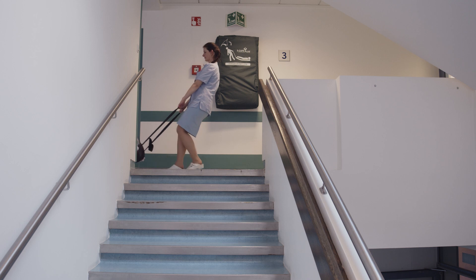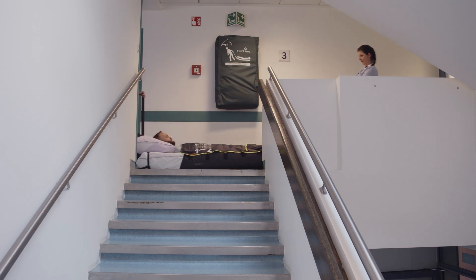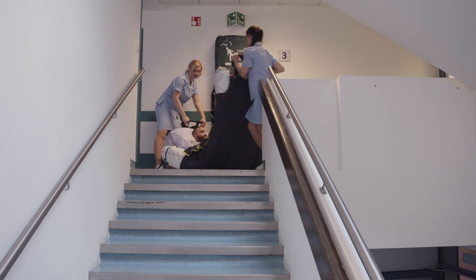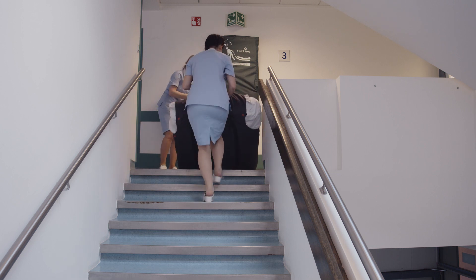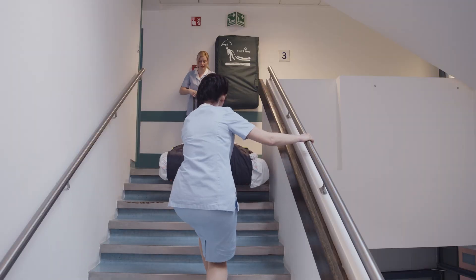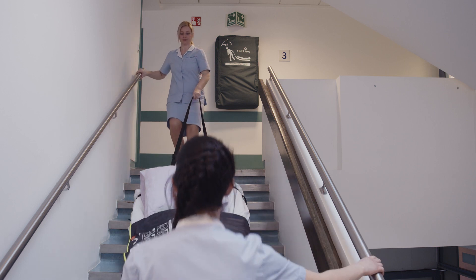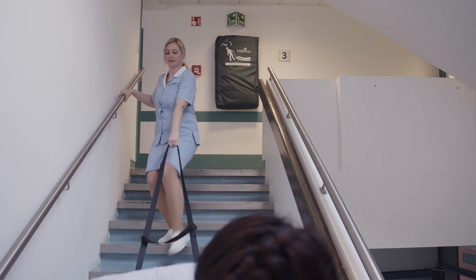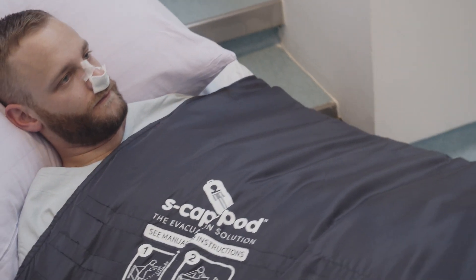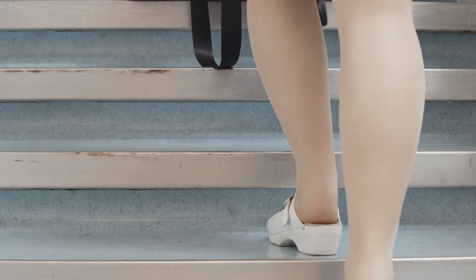If you are on a higher floor, the only way to go is down the stairs as you will not be able to use any elevators during the evacuation. Position yourself a few steps lower and pull the patient towards you. When the patient crosses the staircase, carefully lower the mat down. Always have a firm grip on the railing and keep your foot in contact with the mat at all times. Maintain eye contact with the patient and descend the stairs gradually, step by step. Do not skip any steps.